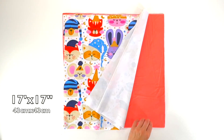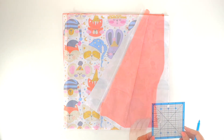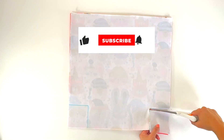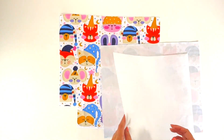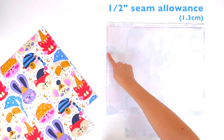For this project we only need two squares for our main fabric and two for our lining. Making sure that our pretty sides are facing together, we can go ahead and cut all the panels at the same time. For our interfacing, I like to cut them a notch smaller so we leave room for our seam allowance, which is going to be a half an inch or 1.3 centimeters.